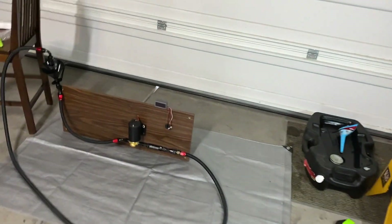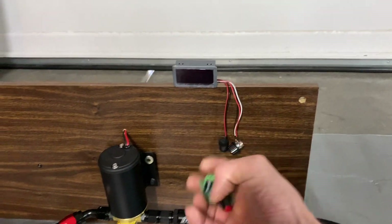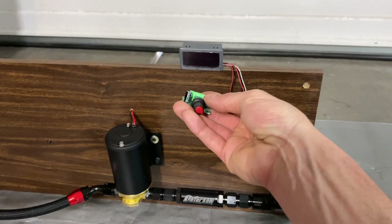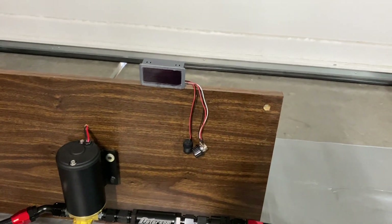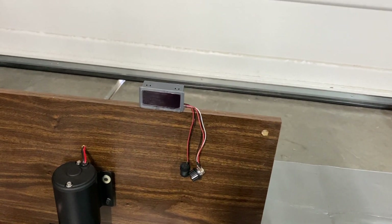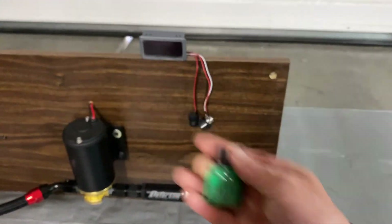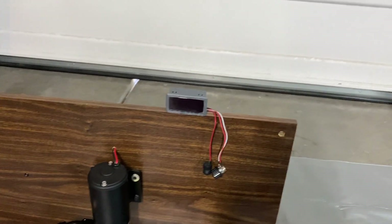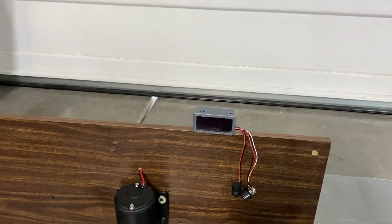Anyway, speed controller. My last speed controller I had on here — basically if you put the key powered on, the motor comes on, and if you wanted to turn it off you'd have to turn the switch all the way around. That one really couldn't handle the amperage and kept shutting itself off with the internal safety shut-off. So I needed to get another one, though I was only using that one for demonstration anyway.